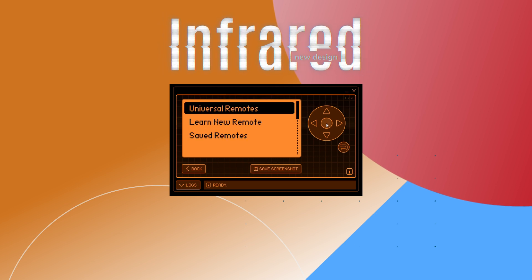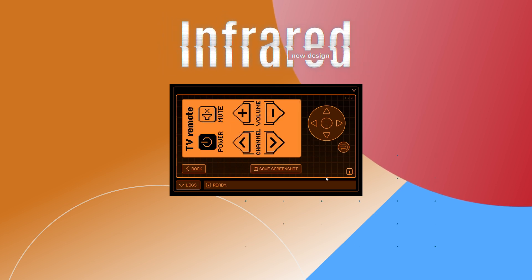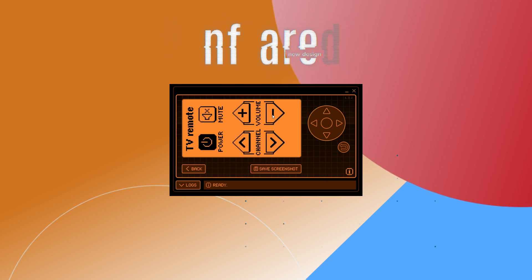Infrared: a fresh universal remote design and new devices added to the universal TV remote. NFC: there should be no more weird card data issues.